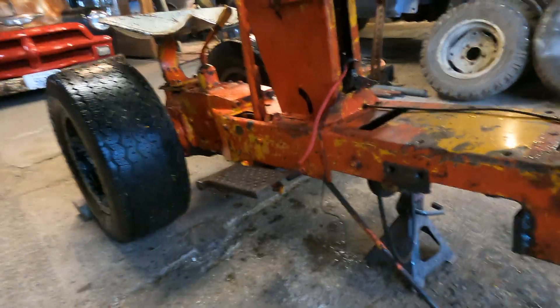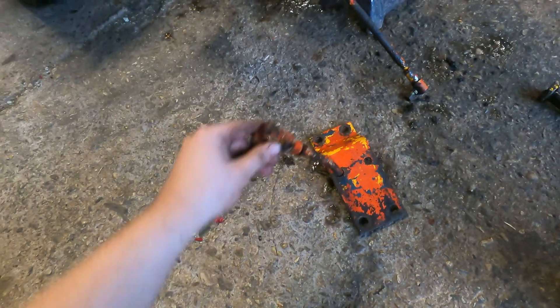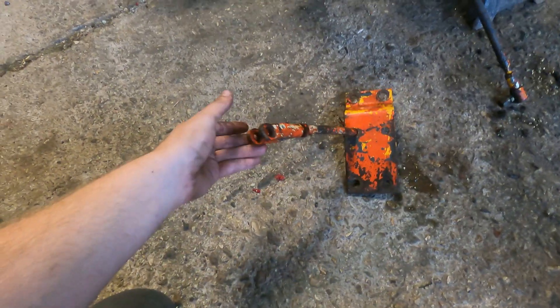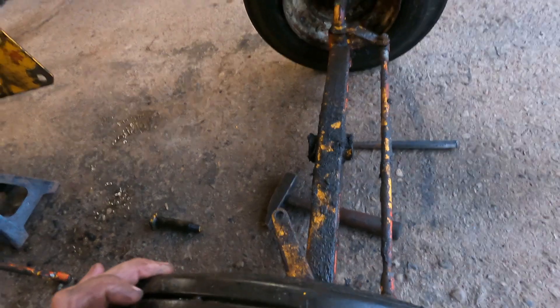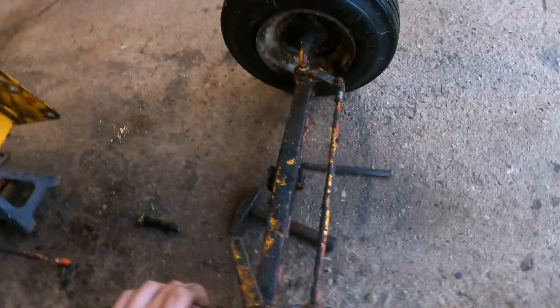I'm going to try to reuse as much of these brackets as I can because they're kind of cool — maybe some of these ends I can weld onto my pipe so it has these cool little ends. I'm still undecided which way to flip this axle. It would be cool to do it as a drop axle, but I don't think the way it's designed it would hold up very long, so I'll probably just end up flipping it over.